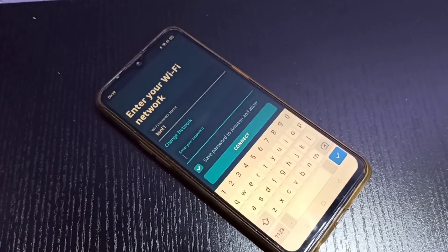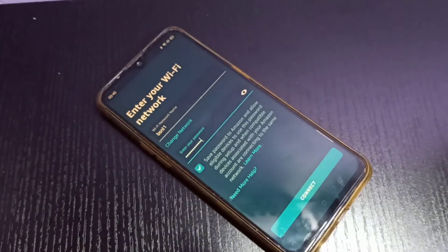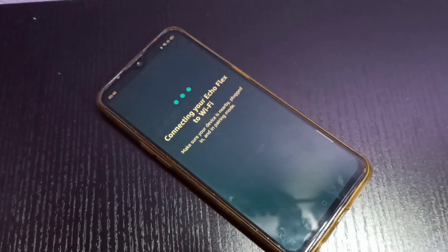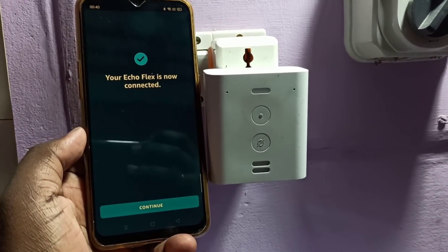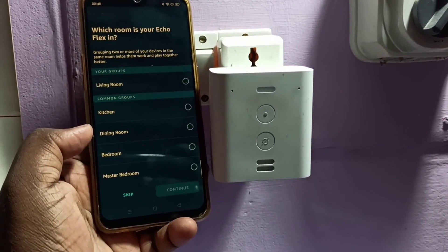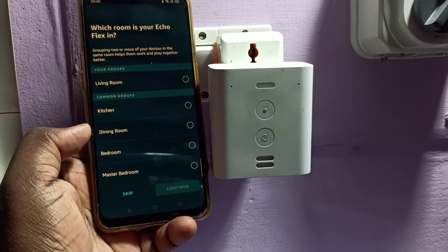Enter the Wi-Fi password and tap 'Connect'. The app will now connect your Echo Flex to Wi-Fi — please wait, this will take some time. Once done, you'll see 'Your Echo Flex is now connected' — tap 'Continue'.